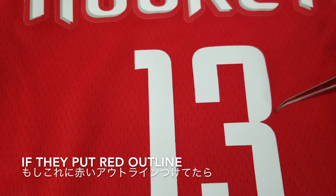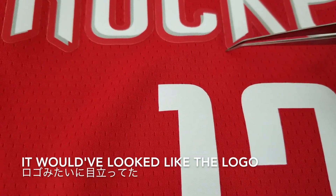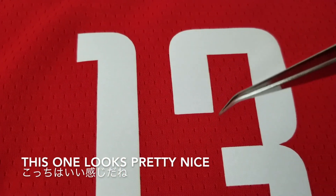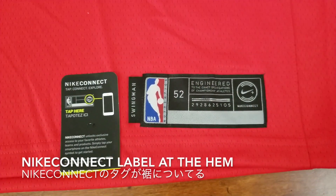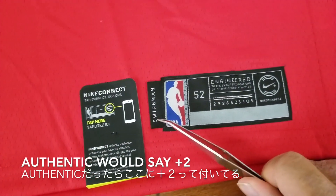If they put an outline with red on it, it will look like this — pretty nice, no extra lines, keeps it clean. At the bottom, as usual, it says Swingman. If this wasn't authentic, it would say plus two.